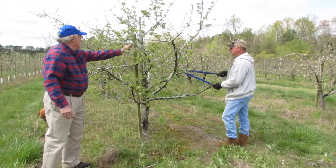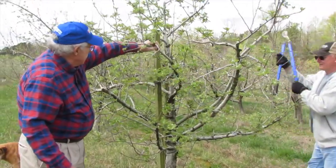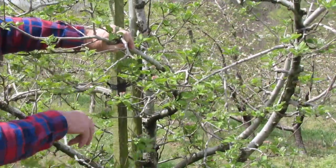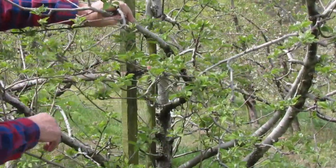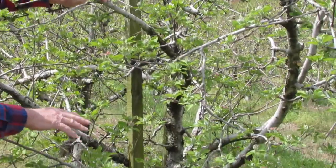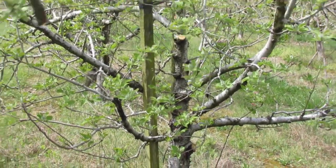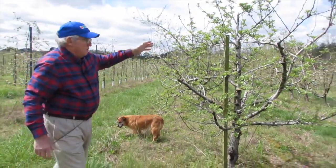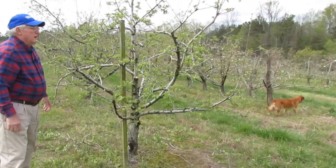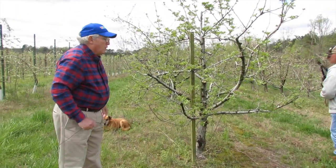We've also got a big limb right here in the middle, and we're going to take this limb out. Just going to make the cut and let you look at that. The reason we're taking this limb out is because it's shading those below it, and so these are not going to have as good fruit as we'd like. Taking that limb out is going to allow more sunlight to get into this tree, and the fruit down below is going to be very productive.